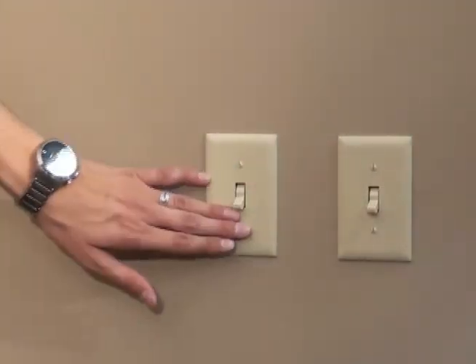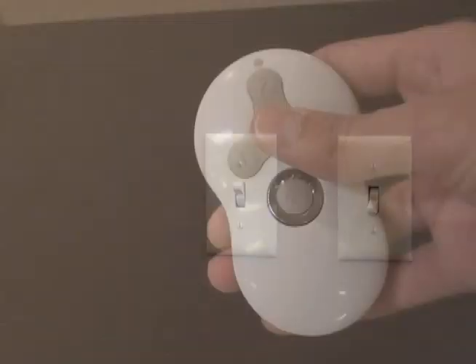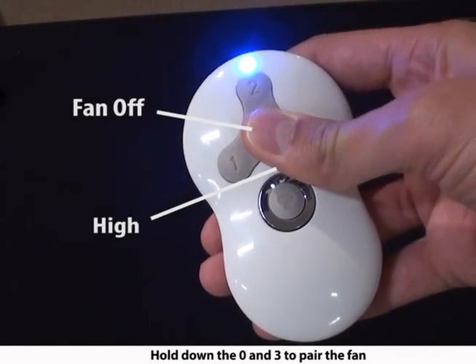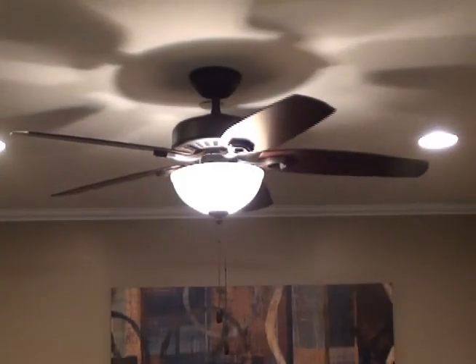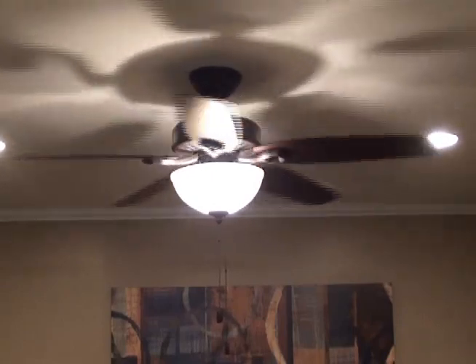Restore power and be sure that your fan speed is set on high before operation. Now we are going to pair the remote with the fan. Within three minutes of restoring power to the fan, press both the fan off button and the high button for at least four seconds. Your fan will turn on low to indicate successful syncing.